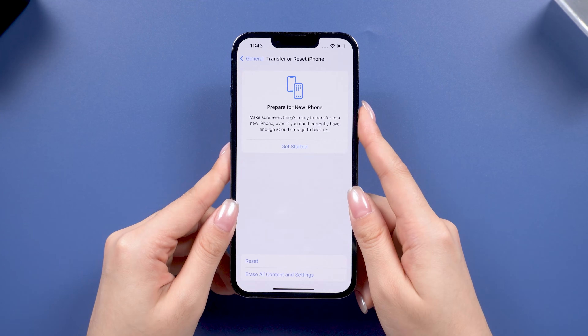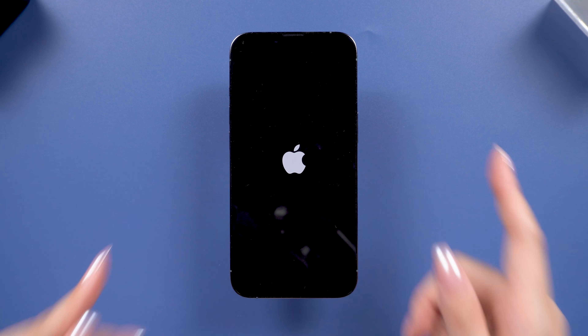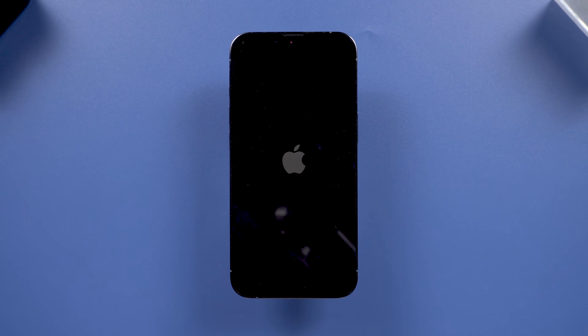Volume up, down, then hold the power button. Release the button when you see the Apple logo, and your phone may be back to normal.